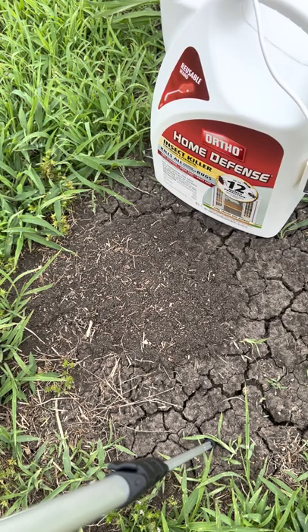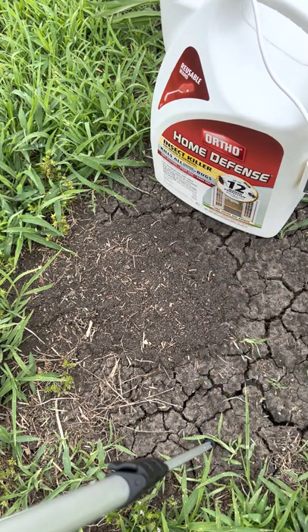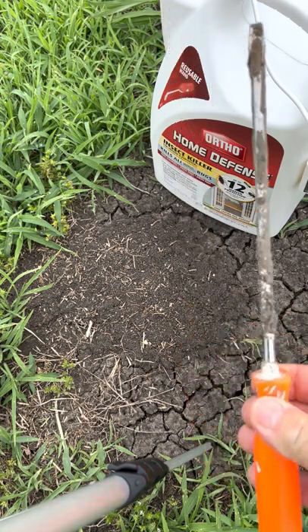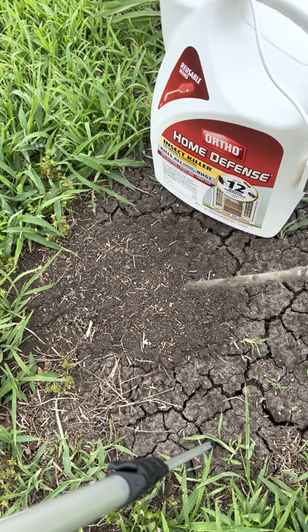How to get rid of a fire ant mound and the queen too. First, you need to go get yourself some Ortho Home Defense, and you're going to need a 12 inch screwdriver. I'll leave a link in the description below to get it at Lowe's — that's where I got it. You can also get it at Home Depot and other various places.